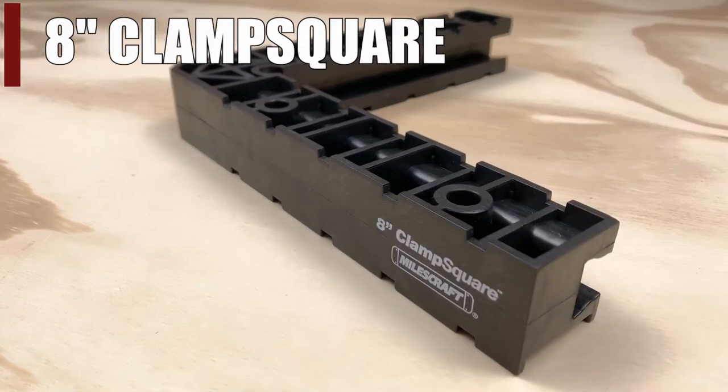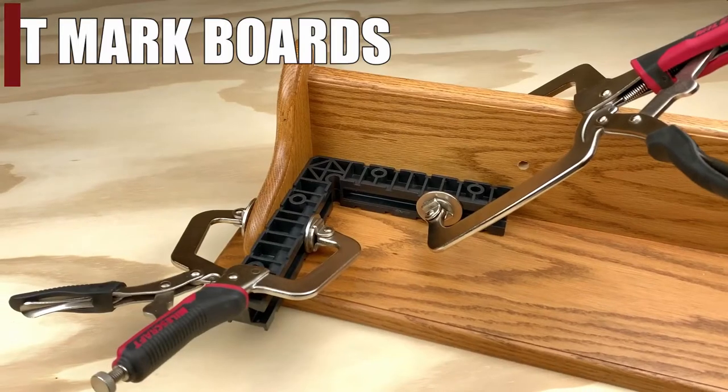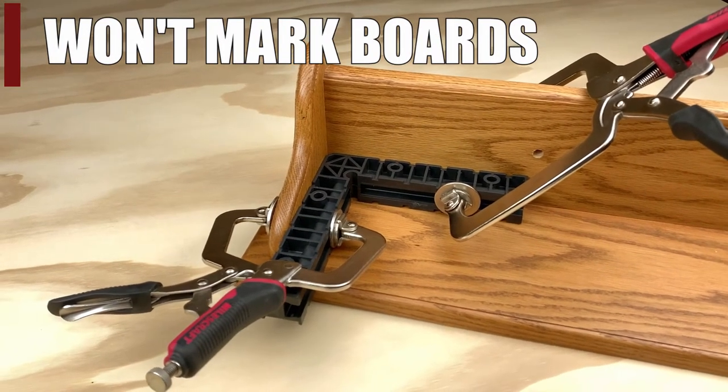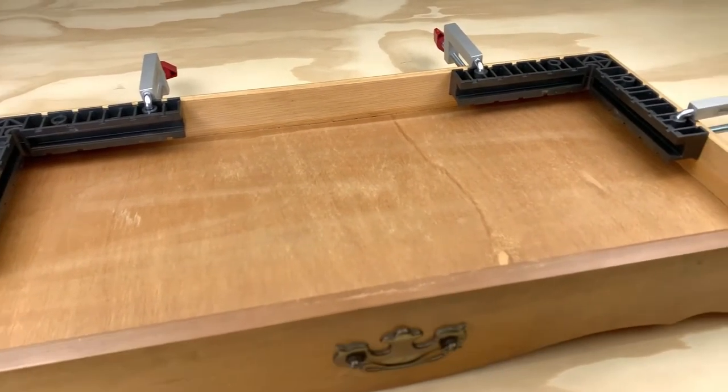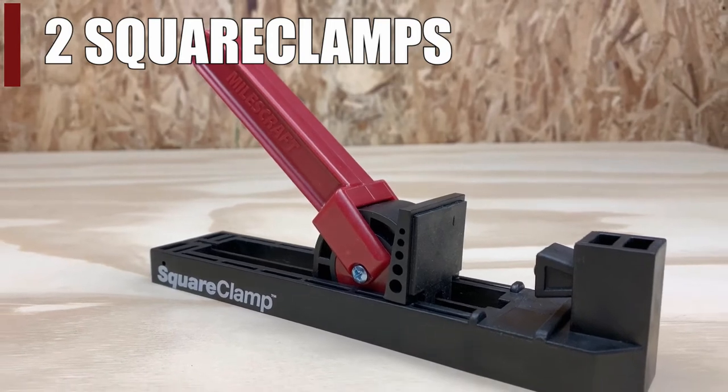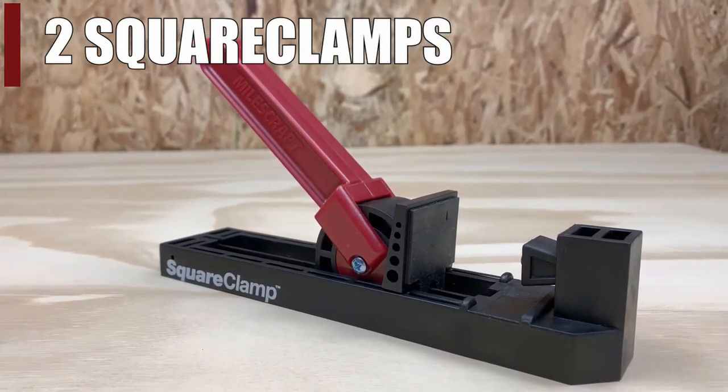Each kit comes with an 8-inch clamp square which is durable, lightweight, and won't mar or scuff your work. Just like before, this square can be used with almost any clamping system, but the secret is in the pair of new Miles Craft Square Clamps which come included in the kit.